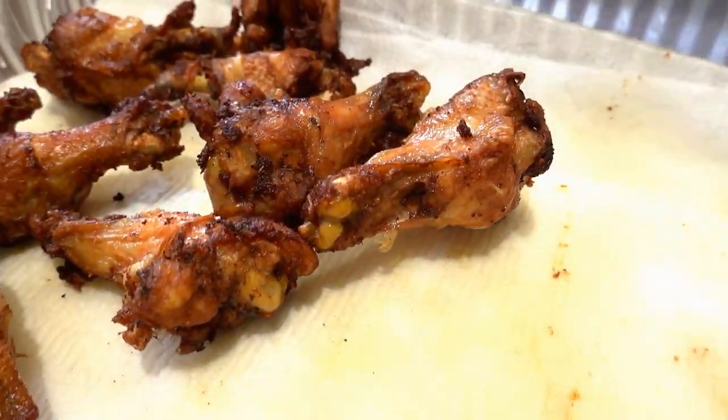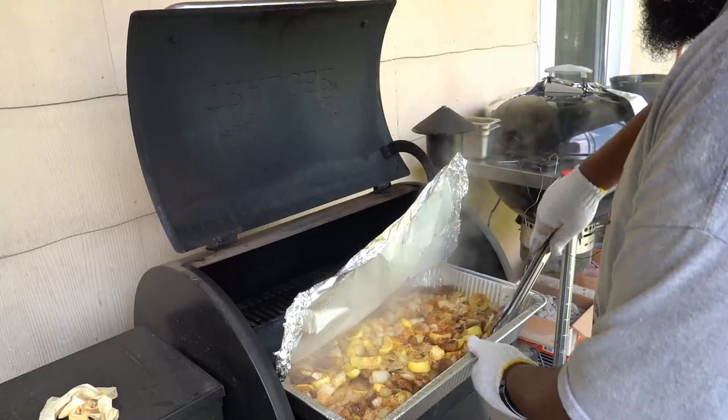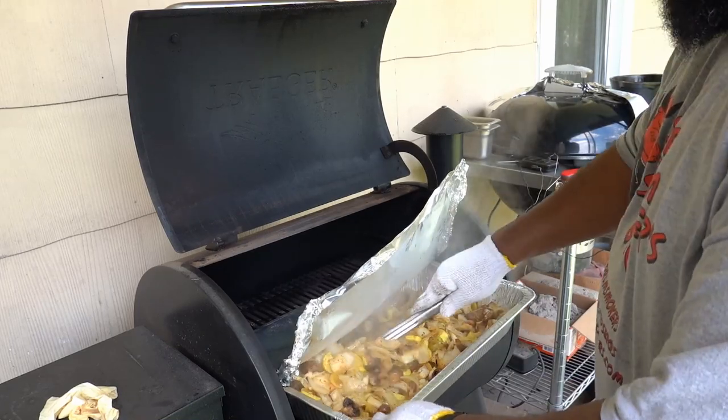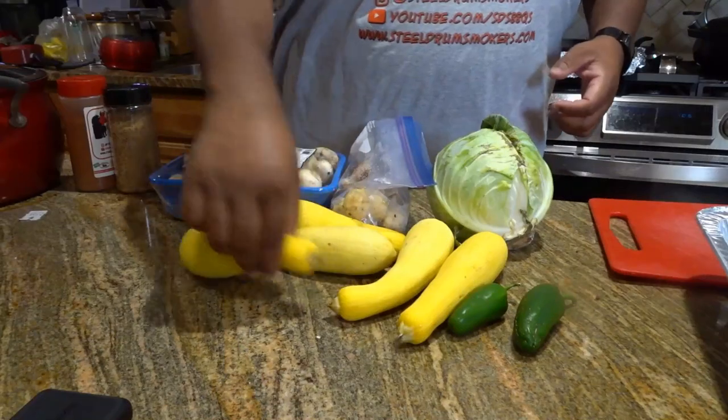Hey, this is Dash and today we're gonna do a little something different. A few of you guys have been asking me to fry some chicken, so I have some chicken and we're gonna fry it. Along with the chicken, I'm gonna make a side dish - one of those everybody-in-the-pool type sides. I just went to the refrigerator and found what I had.